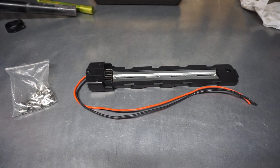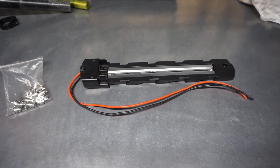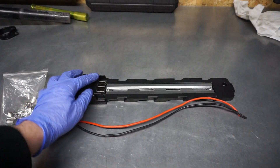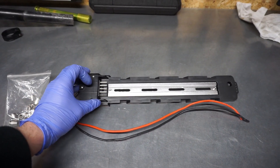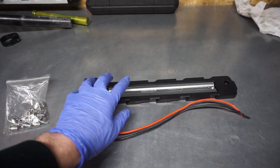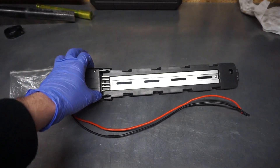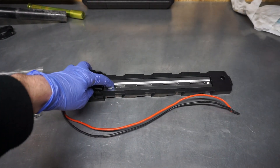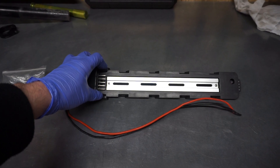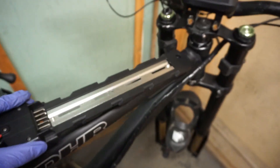On the table you can see the universal mounting bracket for the poly battery, which will be used together with this motor. This is one of the best designs on the market in my opinion, thanks to its short base. Since we are using an external controller we don't need this pocket, so we have more space for the cells in the battery. This bracket has slotted holes for the bolts and can be mounted in place of the water bottle holder. It will be installed on the top tube of the frame.